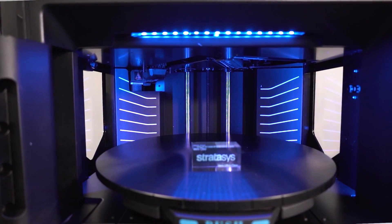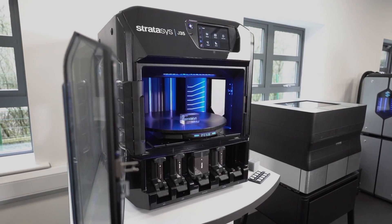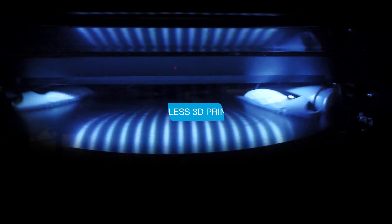What's more, the J35 Pro boasts an easy-to-use, office-ready printing workflow with print preparation taking just minutes. Prepare a multi-material, multi-part print tray fast and say goodbye to complicated processes and hello to seamless 3D printing that you can rely on.